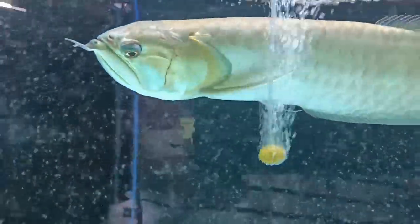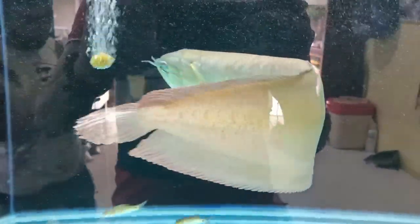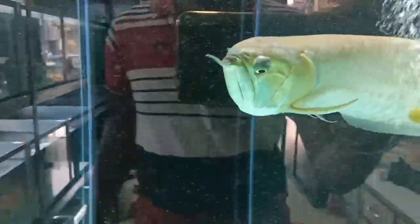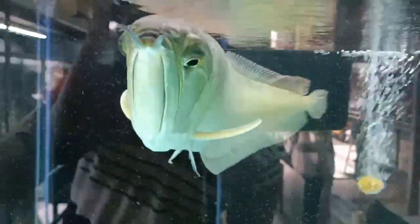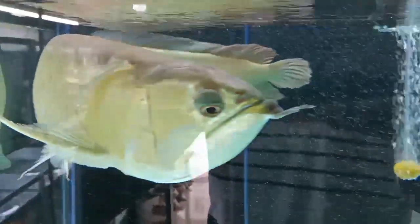In conclusion, while arowana fish cannot live without oxygen, maintaining proper water quality, considering live plants for oxygenation, and monitoring the aquarium temperature are essential steps to ensure an adequate oxygen supply for these magnificent creatures. By creating a well-oxygenated environment, you can help foster a healthy and thriving ecosystem for arowana fish to flourish in. These are the key points regarding whether arowana fish can live without oxygen.